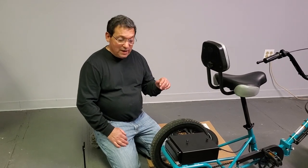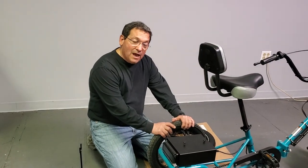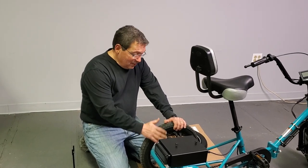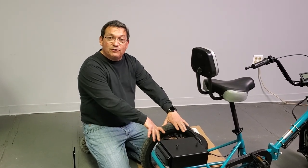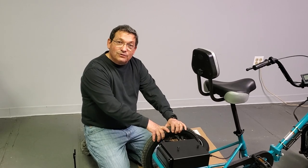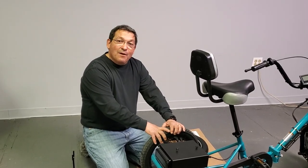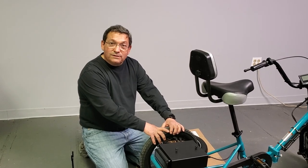Hi, this is Bob Irving from Liberty Trike and I'm going to show you today how to swap out your spoke wheels for the new mag wheels. The reason I was chosen for this video is because I'm a manager here, so I don't really work on bikes — and I imagine most of you don't work on bikes either.